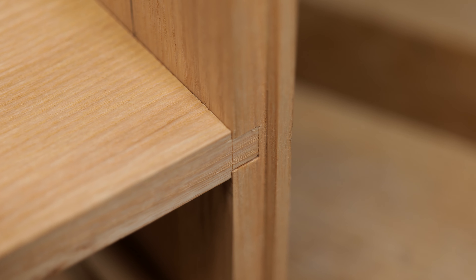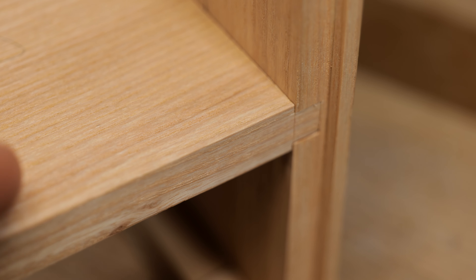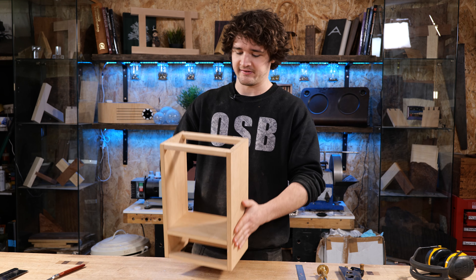After finishing both of them off, you can see we're sitting proud of the front edge which is good, so we can plane it down later. The back edge is nice and flush, so when the back panel goes in there we won't get any gap at the back of the shelf.